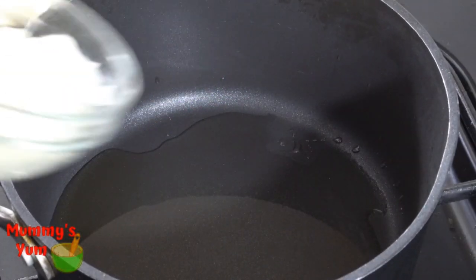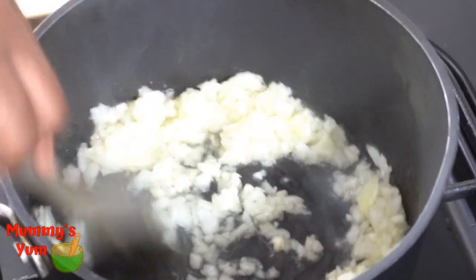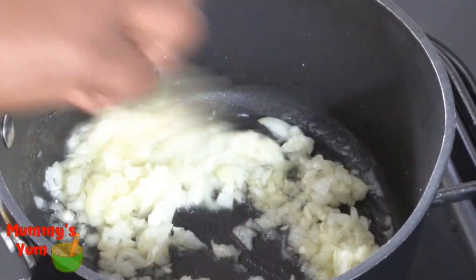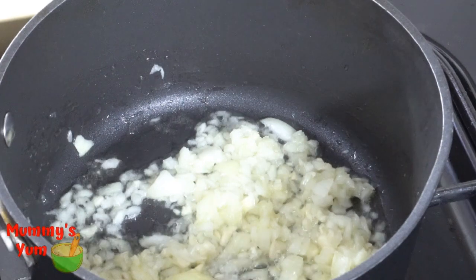I'm going to start by putting my oil in my pot and then I'm going to add my minced onions. Remember, it's always good to mince the onions for the kids, or chop them as small as possible so that they don't see them — unless you have a child that likes onions.